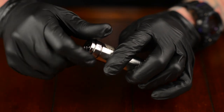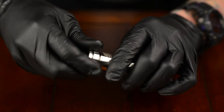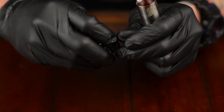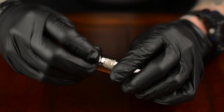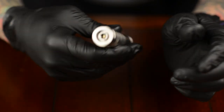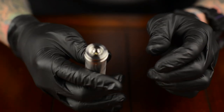Screw in the top cap. If it's not quite where it needs to be, back it out a bit more and screw it back in. Now there's no more rattle, and if I had an atomizer on it, it would fire just fine.